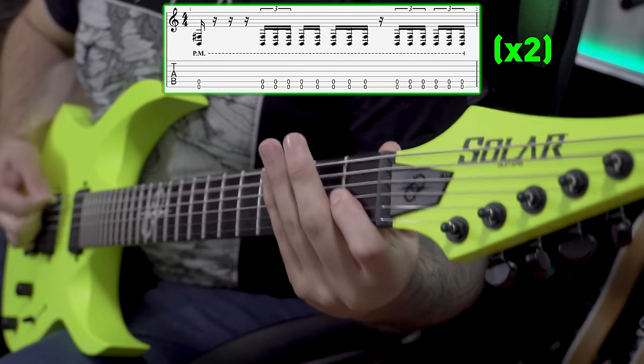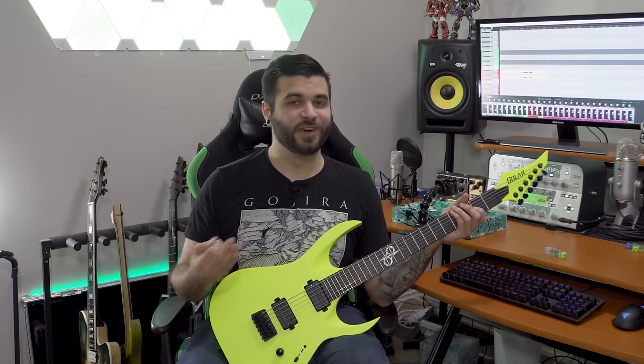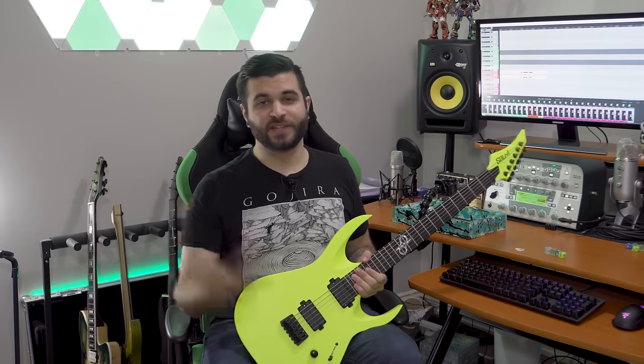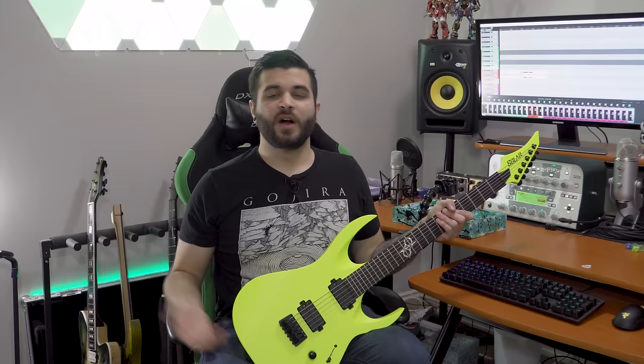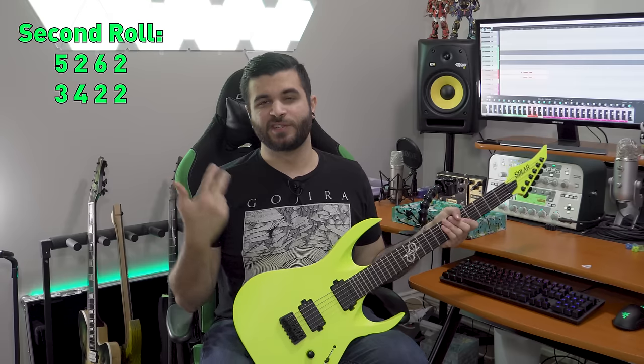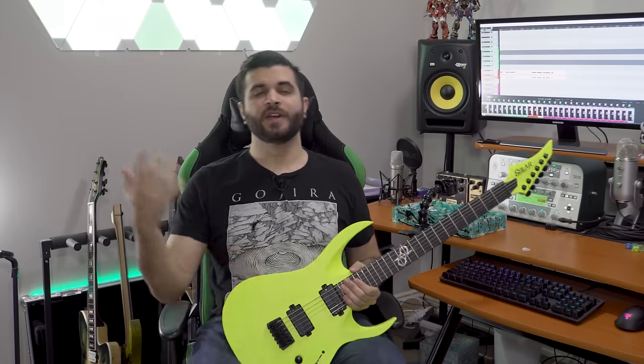I'm going to put together a short clip with drums and bass to see how it sounds in the context of a full mix. Next, to ramp up the complexity a little bit, we're going to be rolling all four dice twice, so essentially we're going to be making two bars of music. Now that we've rolled each die twice, these two bars of music are going to be five, two, six, two — three, four, two, two — and that is going to sound something like this. Now I'll show you what this sounds like in a full mix.